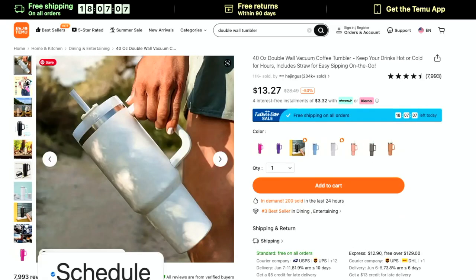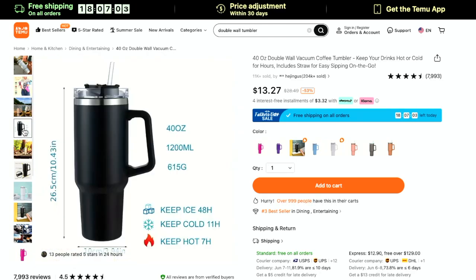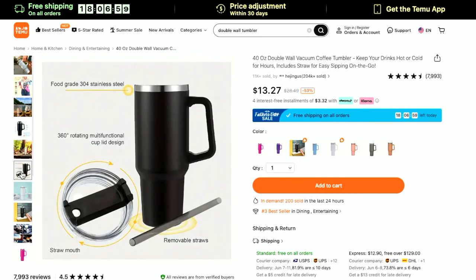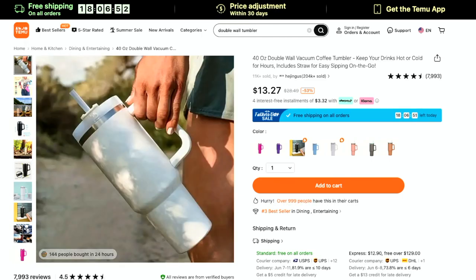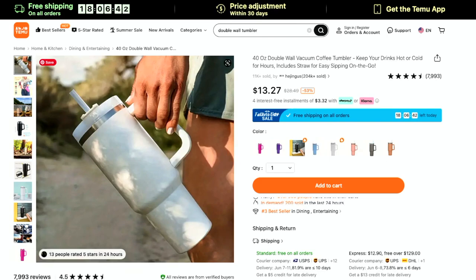These double-walled tumblers are super hot right now. They resemble the Yeti and are at a really decent price. Where the top is mostly flat and it's a pretty long piece, vinyl loves to stick to these. You could also use your Cricut and the citrus strip to etch and remove that coating. They come in a bunch of really cute colors, and like I said, vinyl loves these — so you could add vinyl, sell them, it would be great.